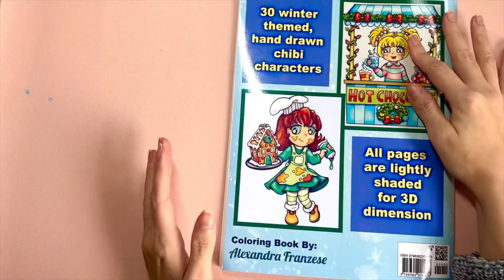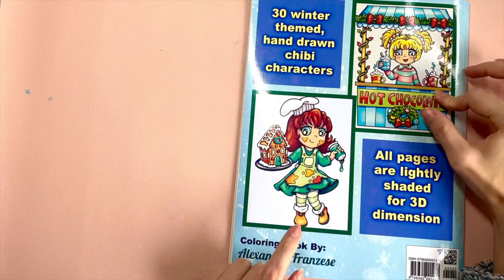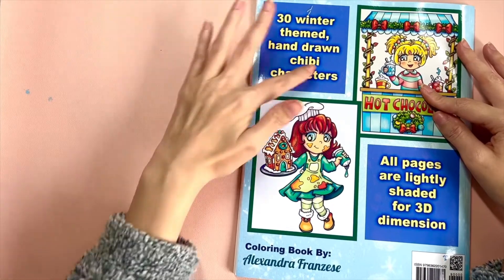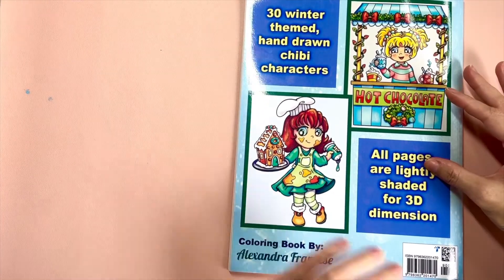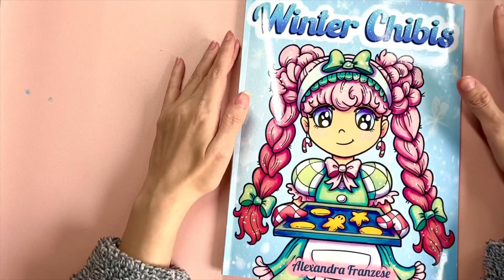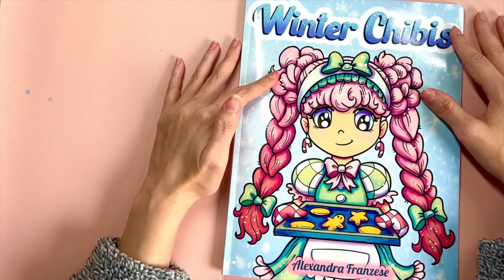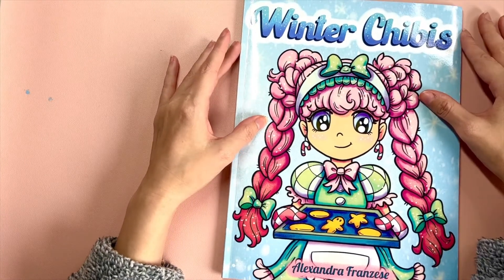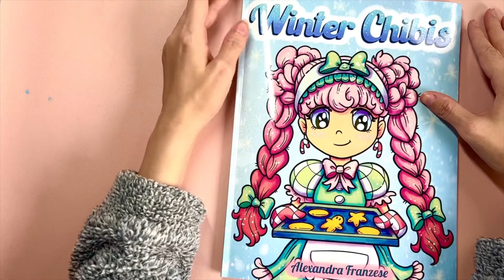In the back of the book I always include two colored images from the book along with little descriptions. There are 30 images total, all lightly shaded. That's it for Winter Chibis — let me know what you think, and if you color it, let me know whether you prefer the travel size or the regular size. Remember to subscribe and I hope you have an awesome holiday season!